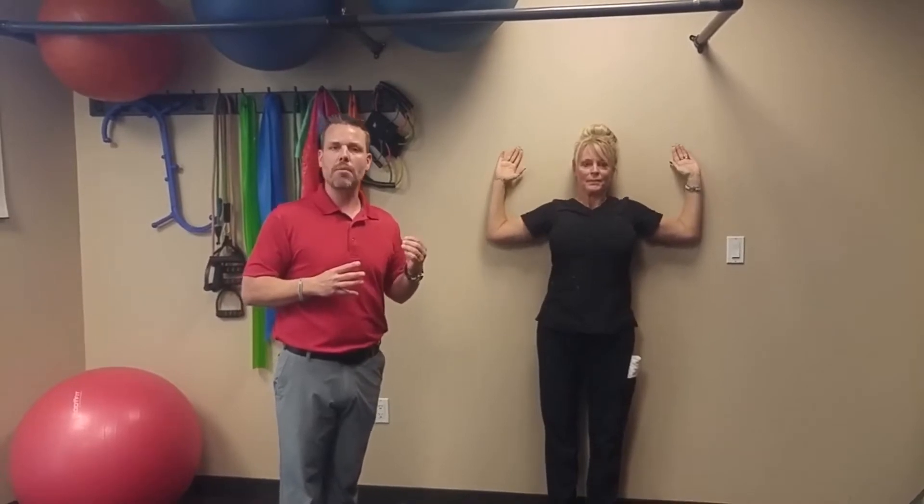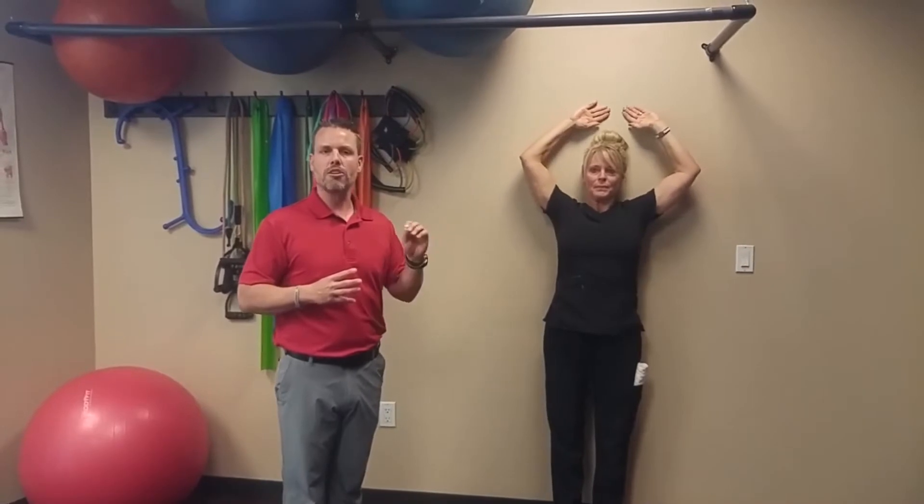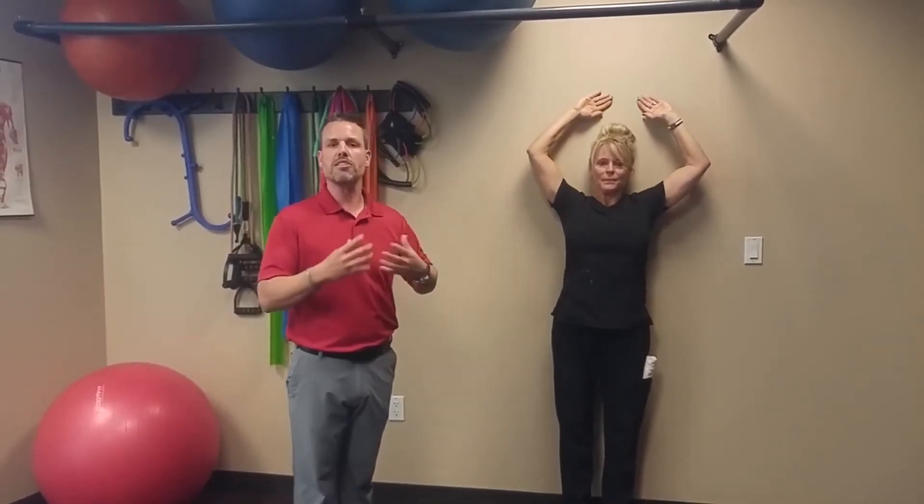Now if you feel pain with this — like a sharp pain, a grabbing pain — you do not want to push through that. A lot of times when there's pain there, there's underlying dysfunction in the joints; the tendons are getting impinged, among other things. So we highly recommend here at NebiHealth to get correct chiropractic adjustments to the spine and to the extremities and shoulders if necessary, to help free some of these restrictions when applicable.